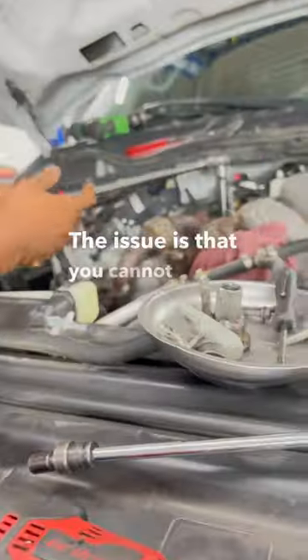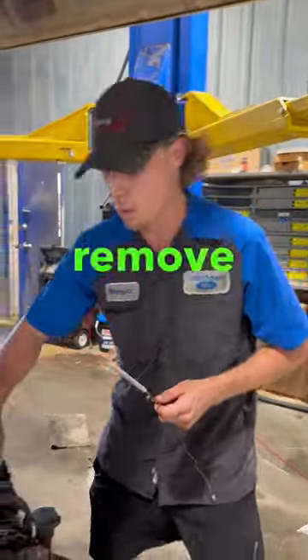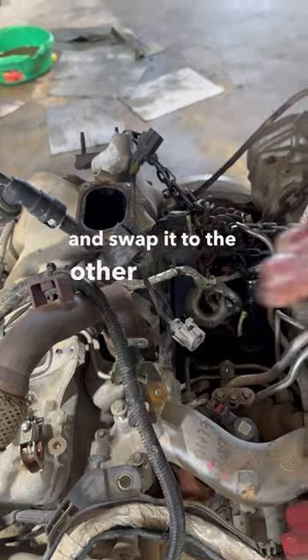The issue is you cannot drill through this bolt with anything. So what I've been doing is I never remove them. Unless I'm replacing the exhaust manifold, I never ever remove those bolts — I leave it on the manifold and swap it to the other engine.